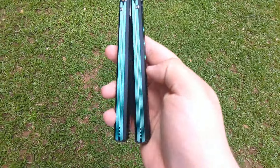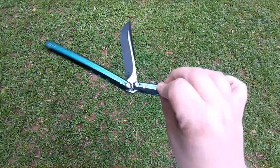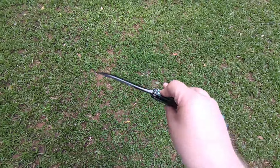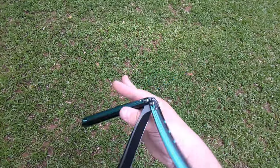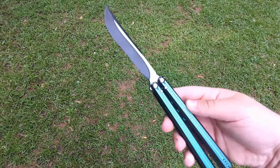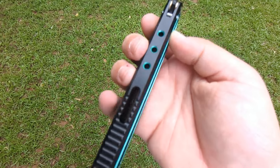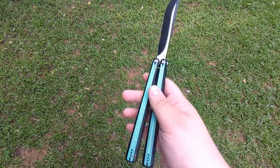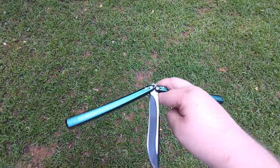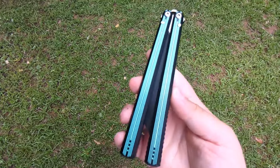Also, the fucking dual-tone colorway — I didn't even bring that up, but that shit's goated, bro. The green with the black, and then the silver and black blade. This knife looks so good too. The blade shape is sweet. The handle design is sweet. Look, even these are green. There's so much going on with this knife and it just rocks it so well. It's so goated.